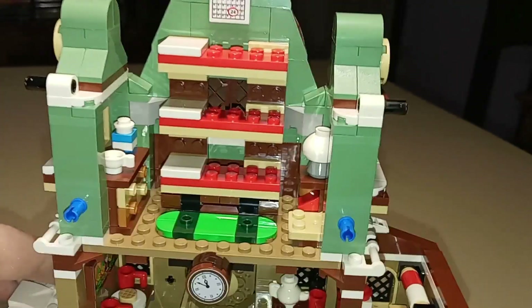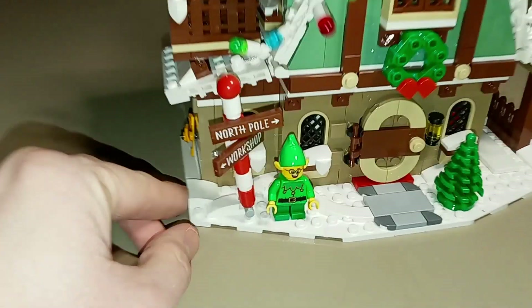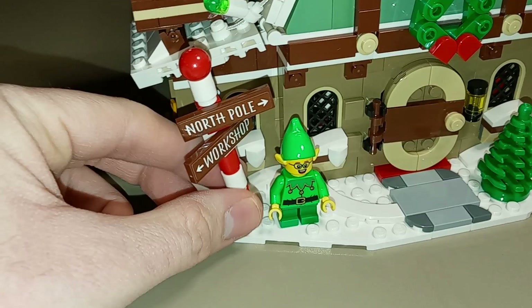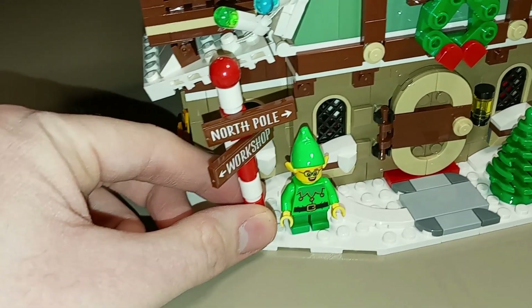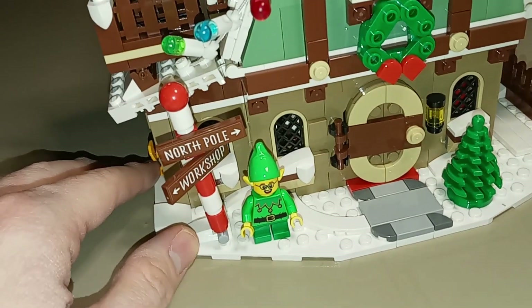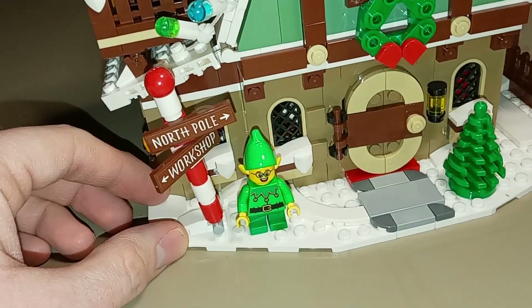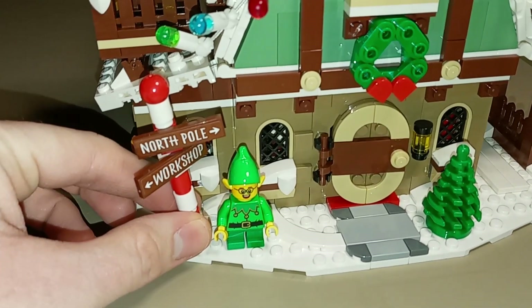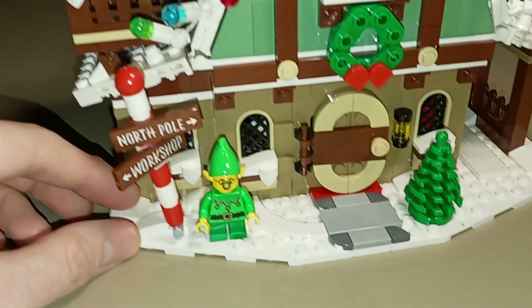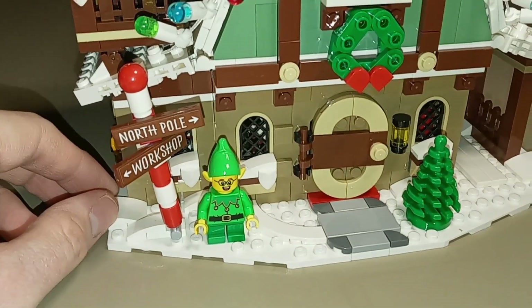Here is the progress after the fourth set of bags. One of the first details is this North Pole and workshop sign with the red and white pattern — North Pole pointing in one direction and the workshop pointing at a slightly different angle. That's a really neat sign. I like how they told you to tilt it a little bit sideways rather than straight up — I like the wackiness and the imperfection of how that pole is designed.